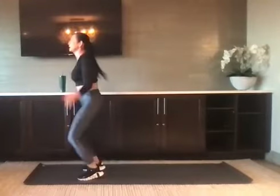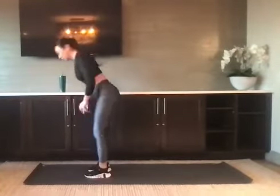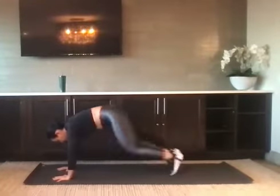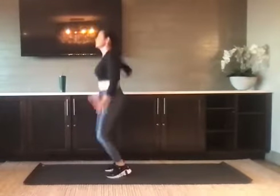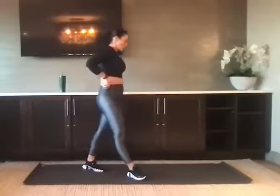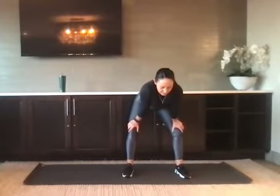More than halfway there. In five seconds: four, three, two, and one. Nice job. Catch your breath — enjoy your break, it's 20 seconds. And we get right back into reverse lunge.